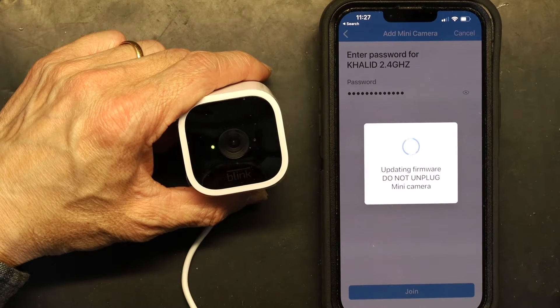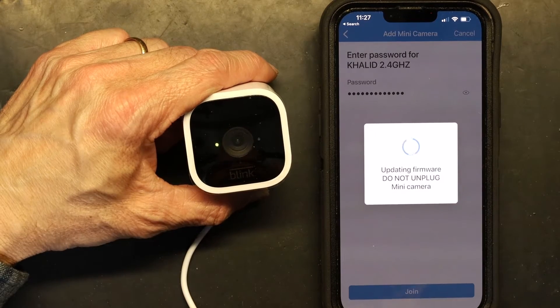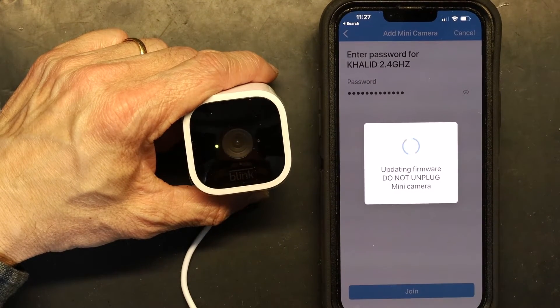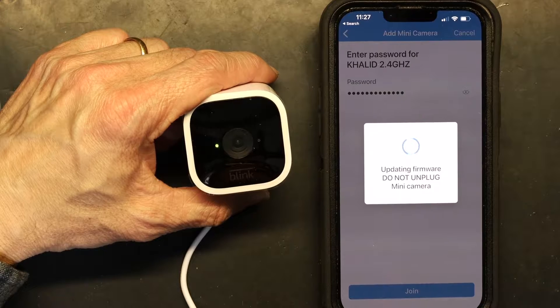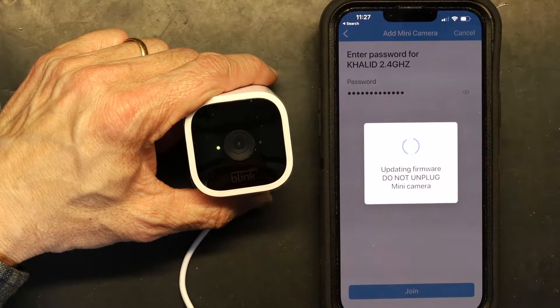It's updating the firmware on the camera — the firmware obviously needed to be updated. I'm not a big fan of firmware updates because sometimes a failed update can cause the camera to become a brick — unusable. Failure to complete the update causes camera malfunction.